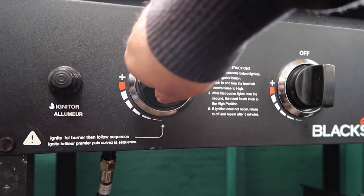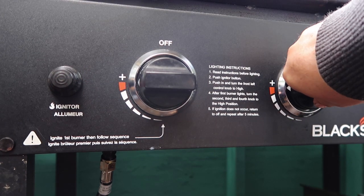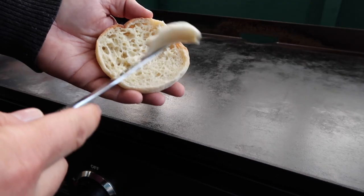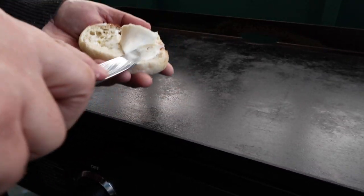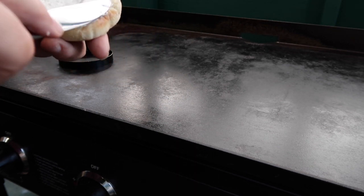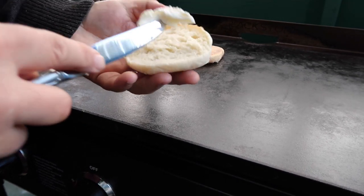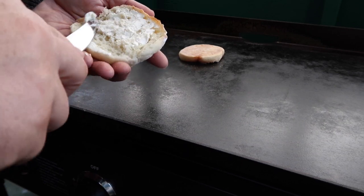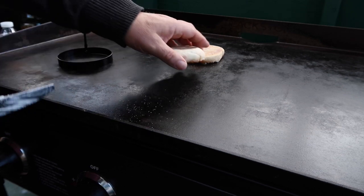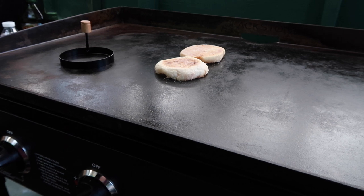Let's get this fired up — this is my Blackstone griddle and it is awesome. It's got four burner sections; I'm only using two in this video. I've got my egg ring on there for the egg. I like to butter the English muffins so you get a nice even toast on the cut surface. It really helps the muffin not soak up any of the tomato juice and get soft, and it adds some good flavor.